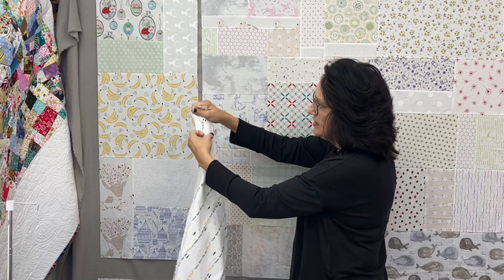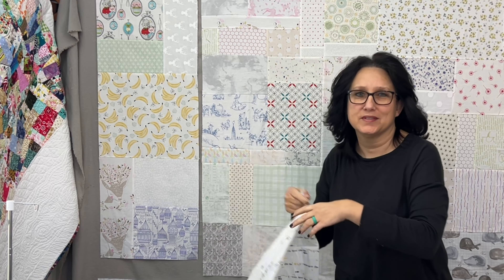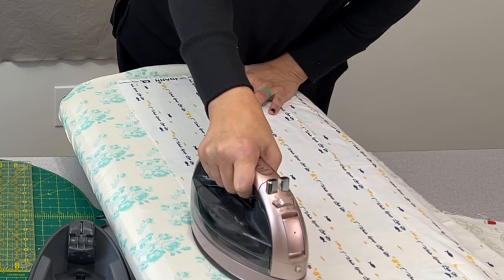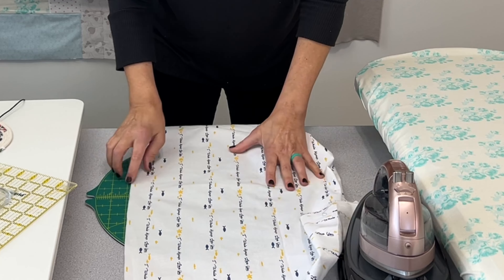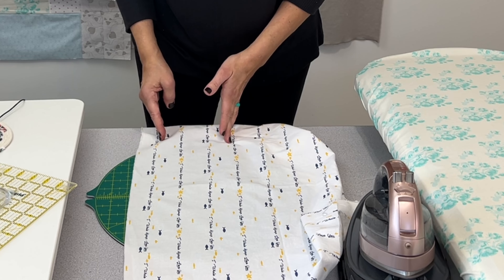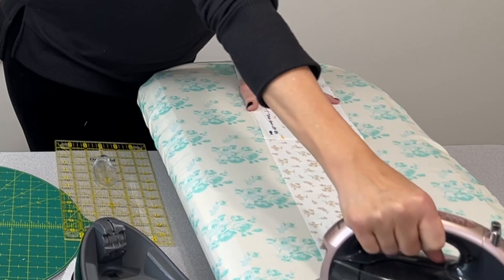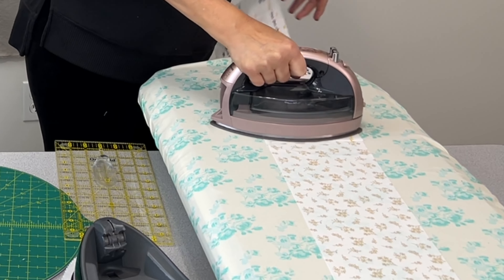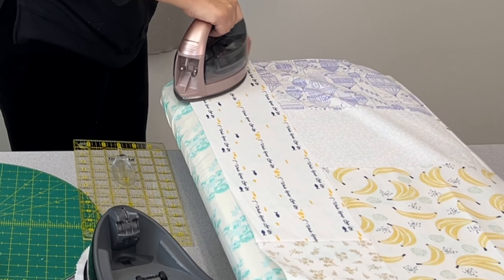This fabric is so darling — it has little whales and fish on it and says 'I whale always love you,' with the words running up. That's probably what I'm going to use, and since I have a chunk of it I'm going to fussy cut those words. The first thing I do to prepare the fabric is give it a good hot press. I think I'm actually going to fussy cut three rows of the words.